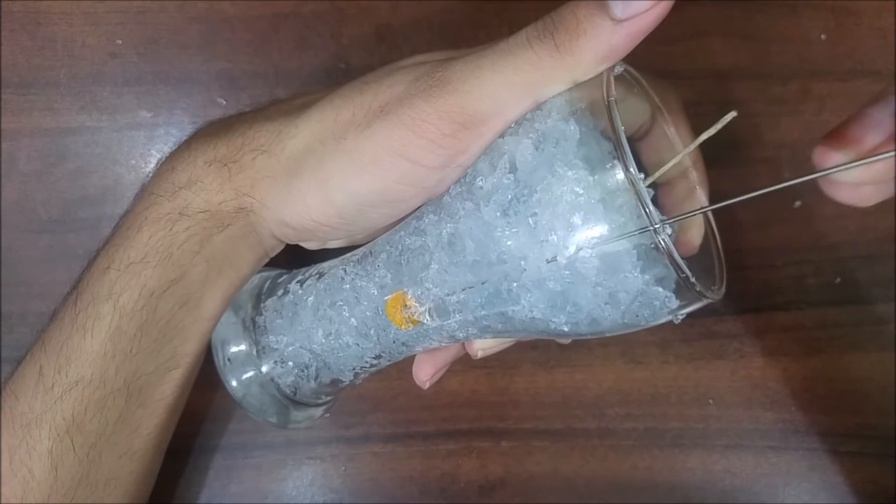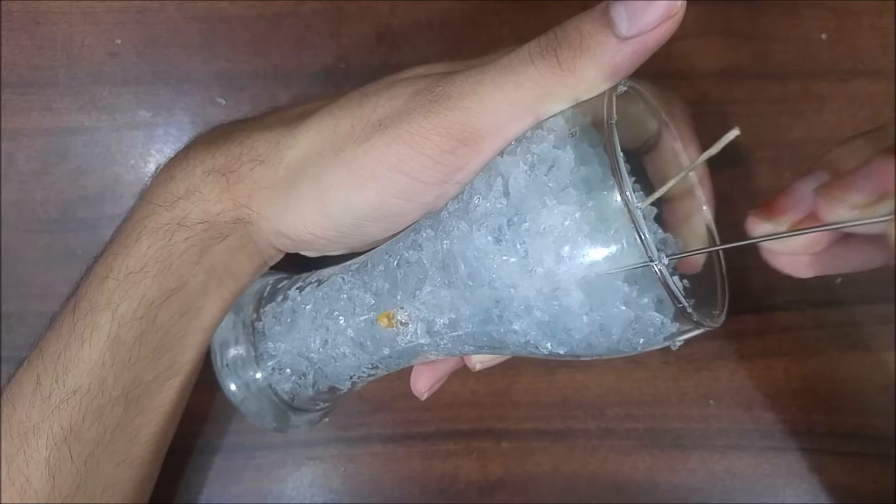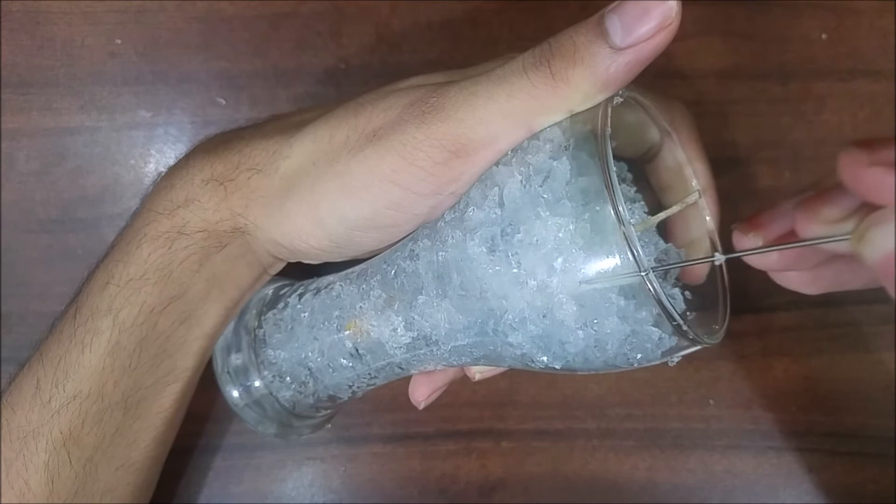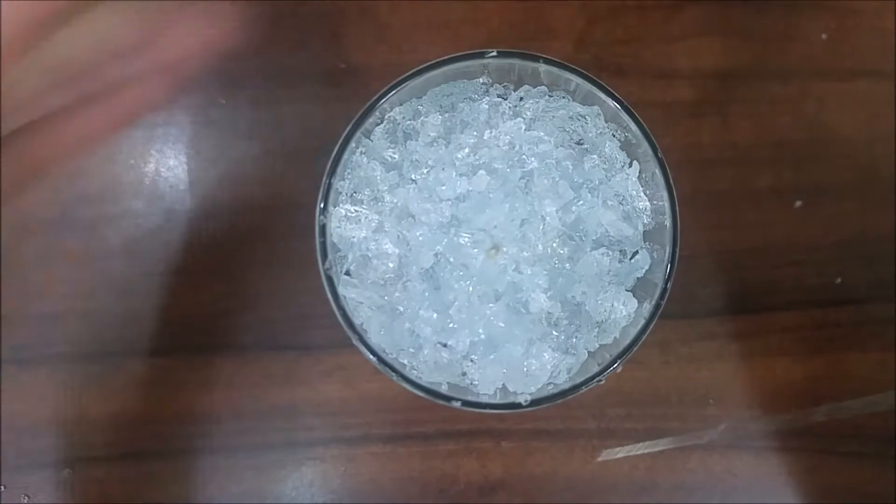Now you can take any needle — this step is optional. It's only needed if your wick is sticking out too much at the top of the candle. In my case I've got a lot of wick at the top, so I'm using a needle to push it down a bit into the candle. You just need about half an inch of wick at the top so that you can light the candle — more than that would be a waste.